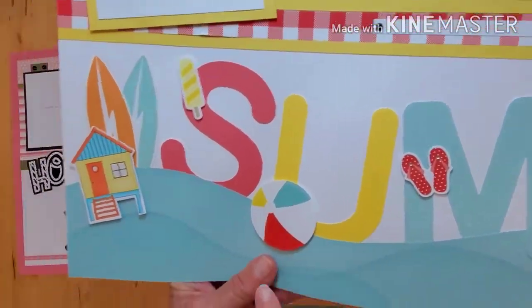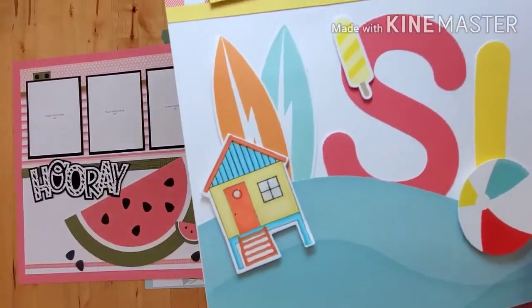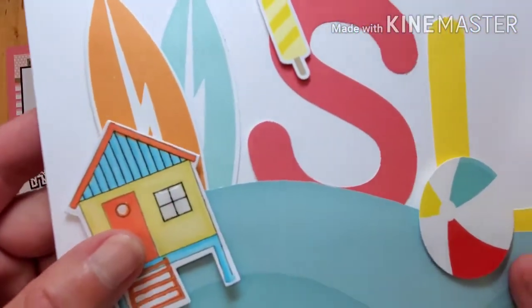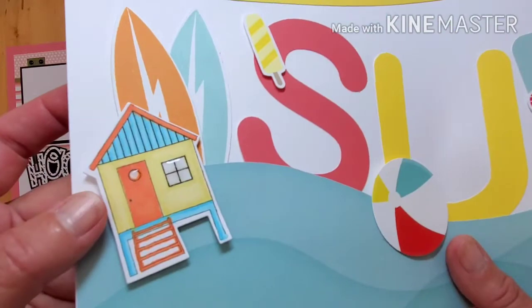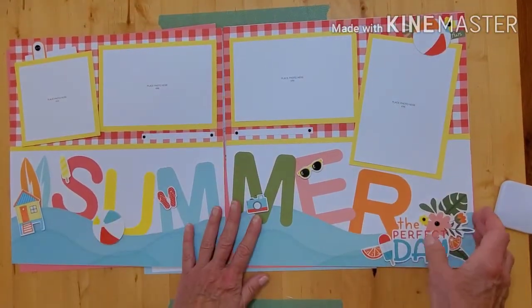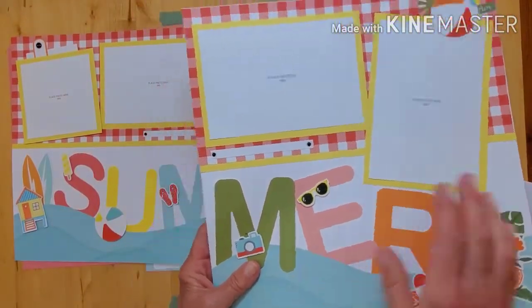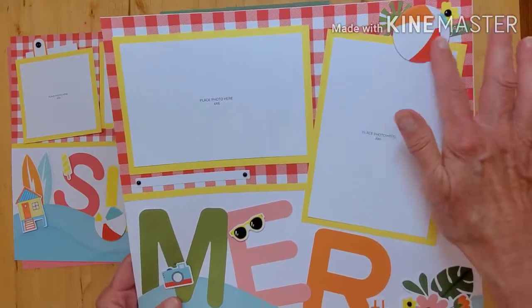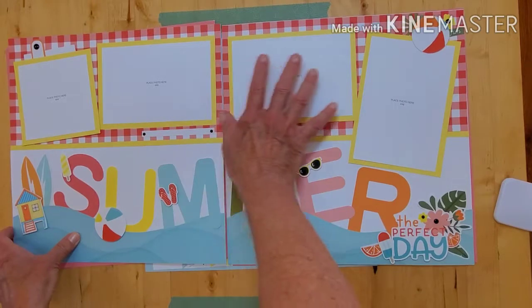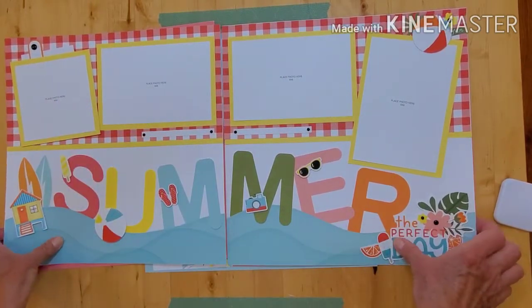Here is that cute little cabana that I colored in — that's optional for you, but it's stamped. I used a little bit of liquid glass on the window. The beach balls are adorable, and I love all the different stickers. That was the only thing stamped on this page — everything else is punch-outs and stickers. You could easily add a four-by-six and a four-by-four flip-flop photo to have more photos.